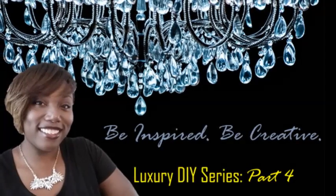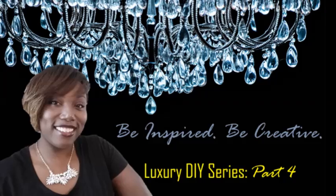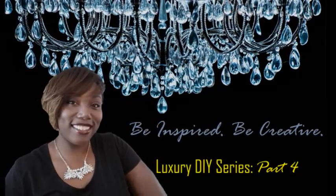Hello everyone, this is Kalia. Thanks for watching part four of my DIY series Be Inspired Be Creative. If you want to see what's coming up next, keep watching.